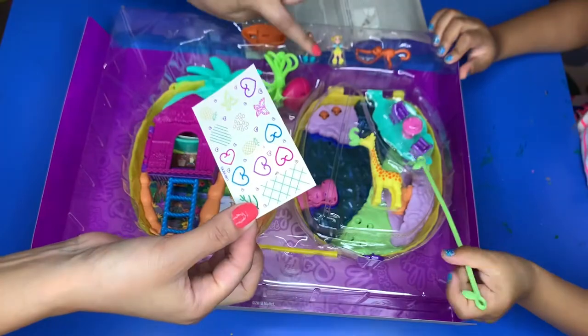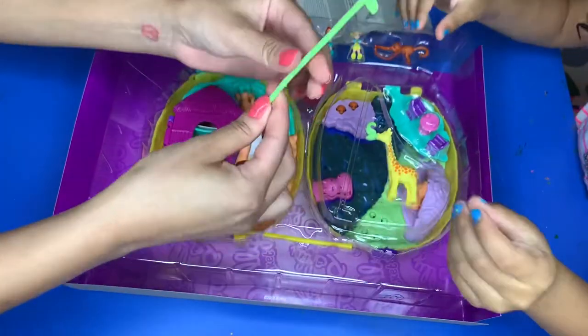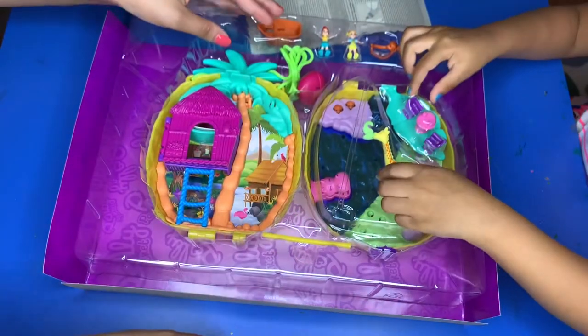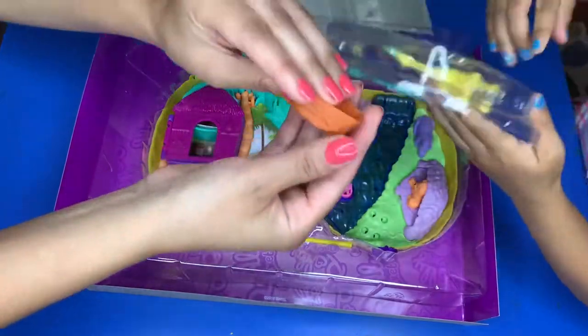These are the stickers. If you haven't ever played with Polly Pocket, the new Polly Pockets have stickers where the Polly Pockets can stick with their feet, and you can put them anywhere. We'll use those later. And there's also what looks like a rope — we'll have to figure that out — and it comes with a boat.